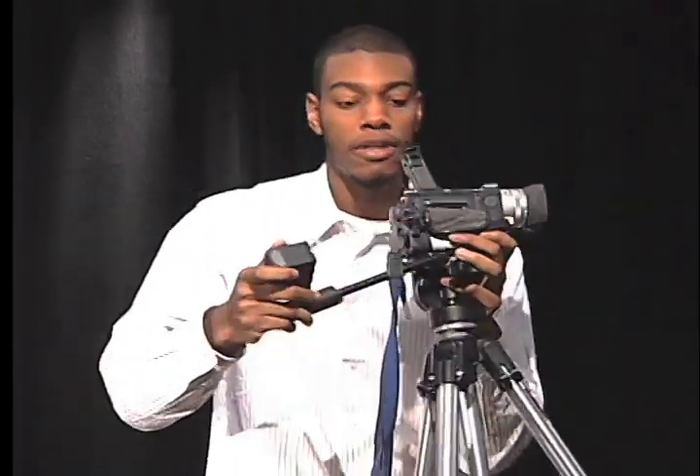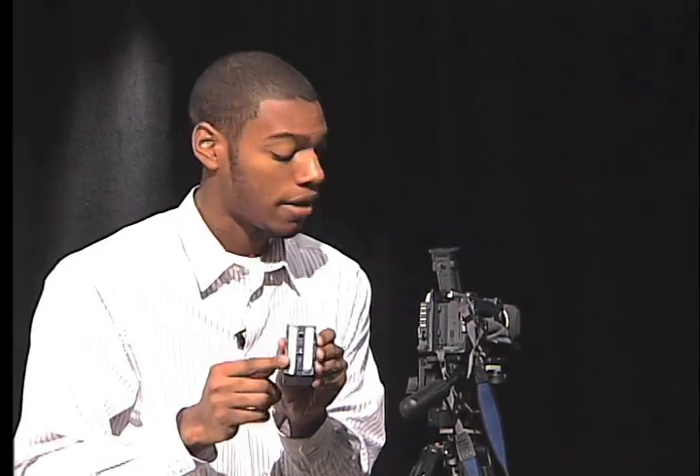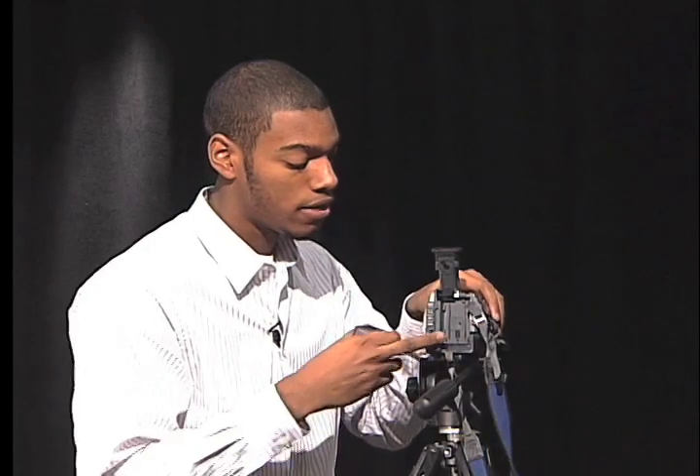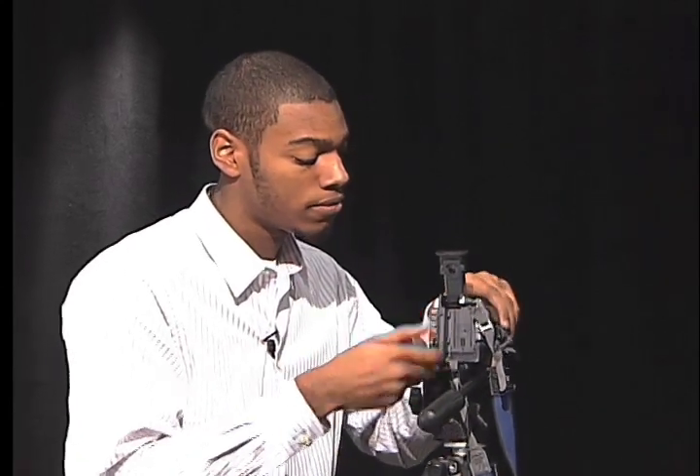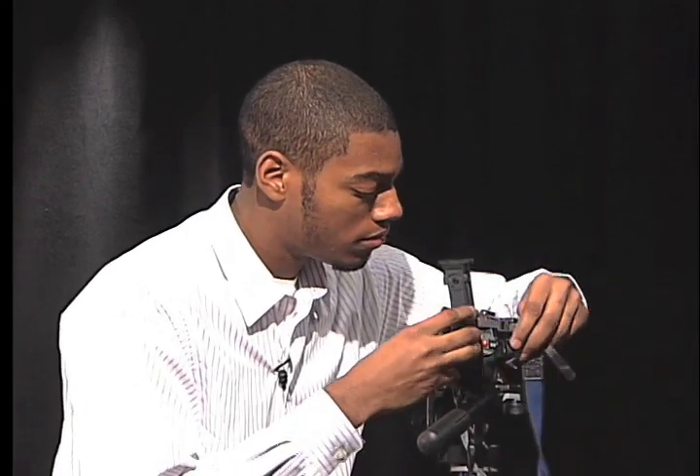To put the battery in, each battery has grooves in the back. The grooves fit inside of the camera. What you have to do is put it in, and then let it down.